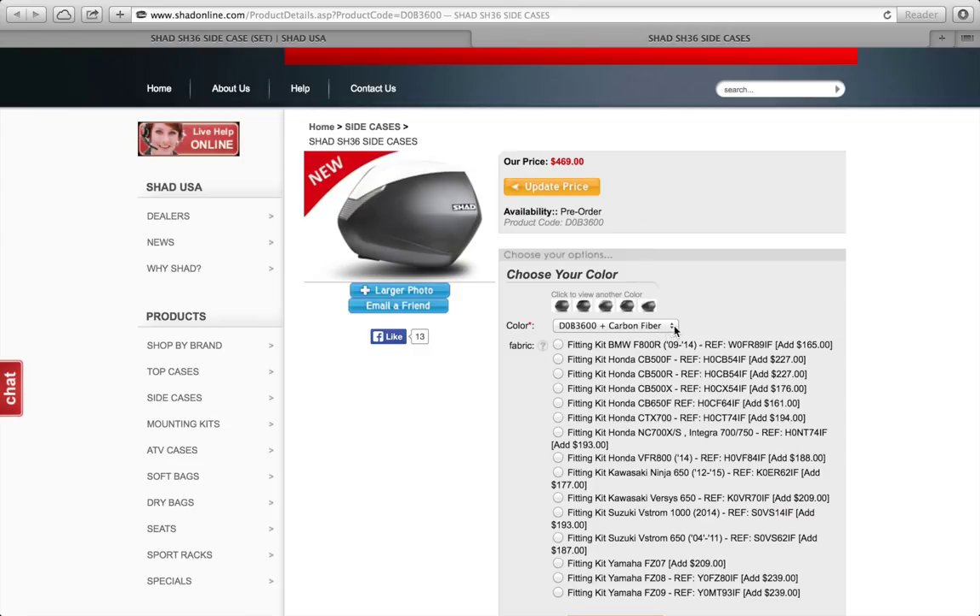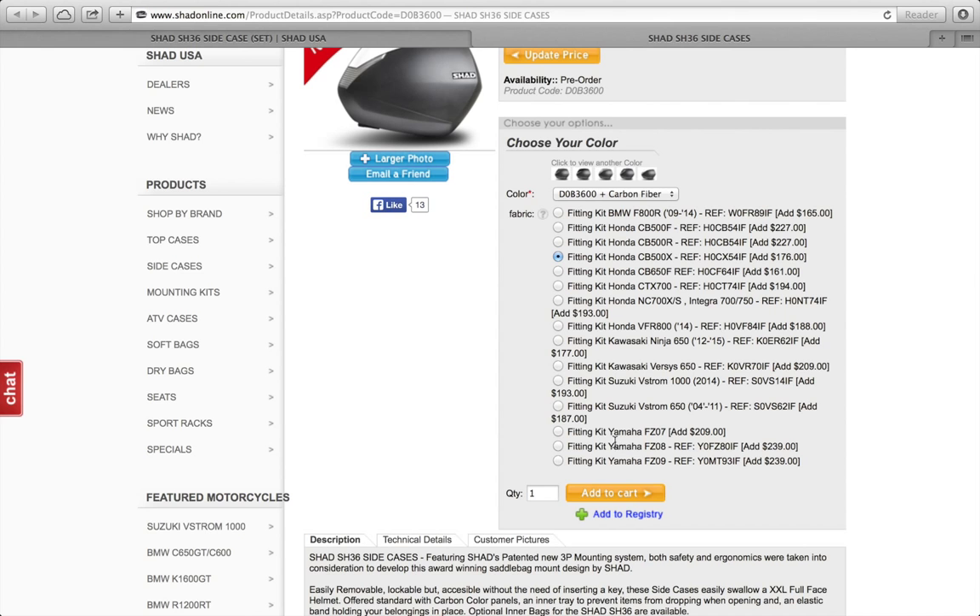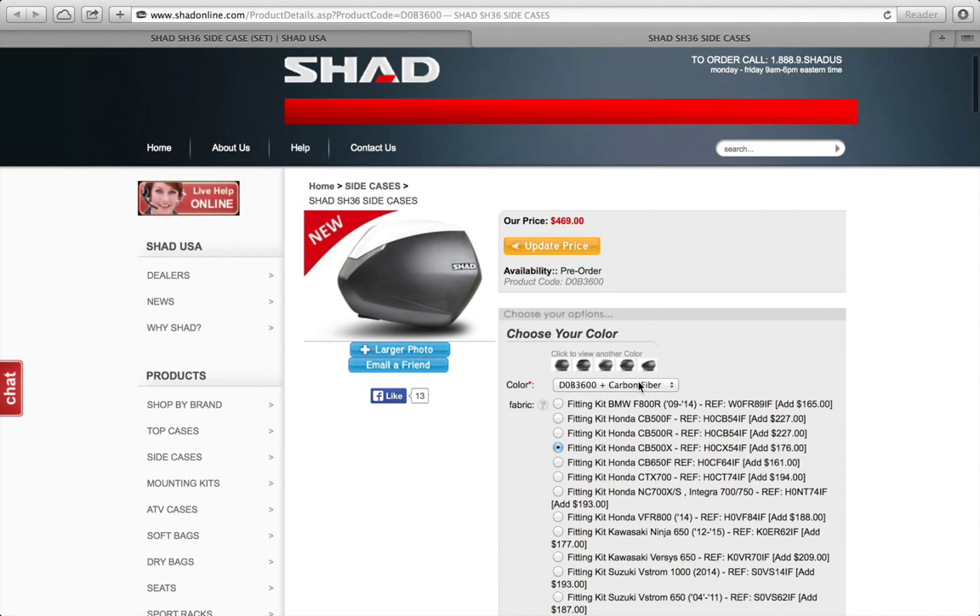The first thing you do is choose your color: carbon fiber, gloss black, silver, titanium, or white. The side cases come with one choice of color already. Then the second thing is to choose your bike options. For example, let's choose the CB500X. The system would add $176 to the SH36 set price of $469. By selecting this option, it adds that to the price, adds it to the cart, and then you proceed to checkout.